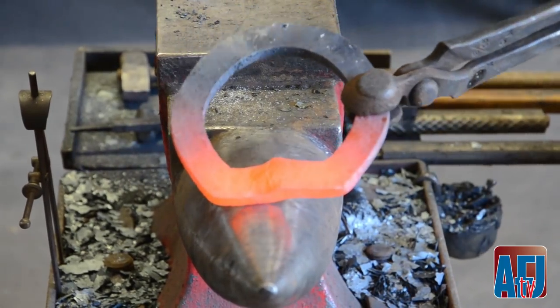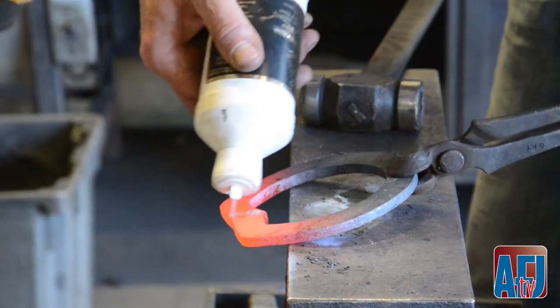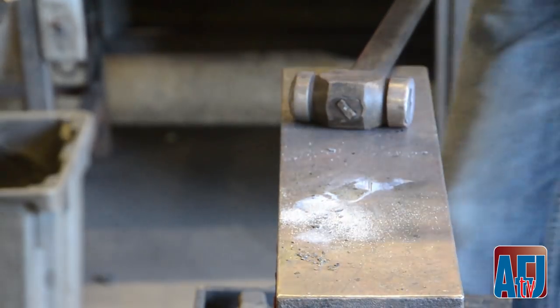I'll make the frog plate the next time I come out. As you can see, the flux with a little bit more heat on it melts on there right away and we're doing good.